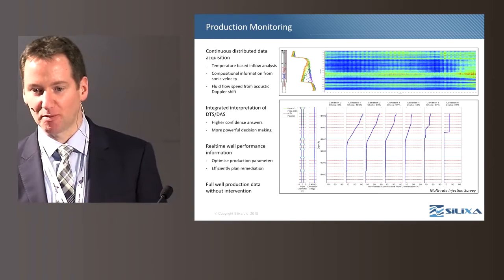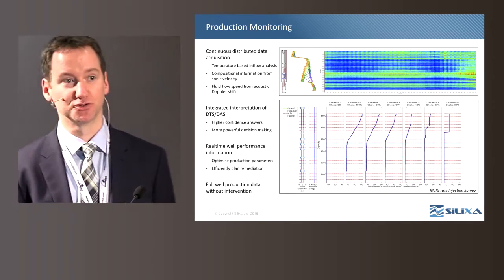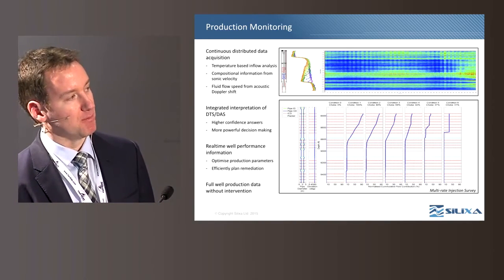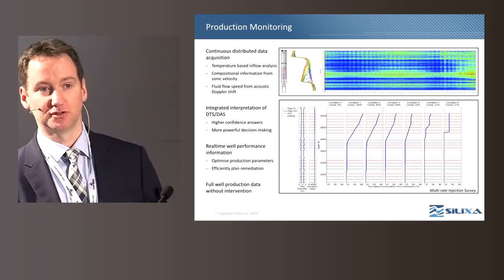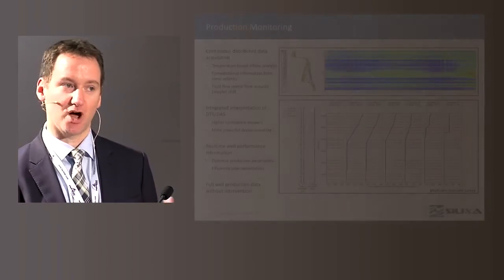The ability to detect propagating sound within the wellbore leads to compositional information about the fluid from sonic velocities, but also to fluid flow speeds from the Doppler effect. The example on the bottom right is from a multi-rate survey on an injection well where the acoustic data has been used to quantify the outflow from individual injection nozzles, with results matching closely with DTS temperature data from a prior survey on the same fiber. Where the fiber optic cable is permanently installed in the well, you have access to that data at any time without the need for costly interventions.